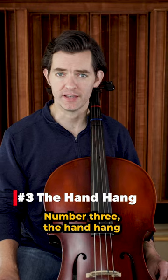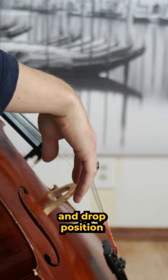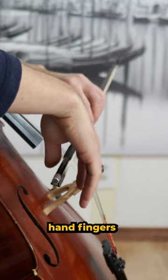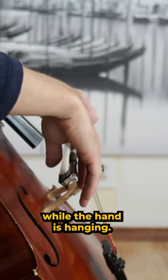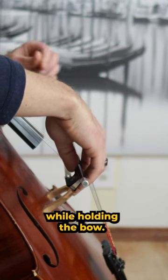Number three: the hand hang. Holding the bow in your left hand, hang your right hand in a completely relaxed and dropped position in the path of the bow, and place the bow in the right hand fingers while the hand is hanging. This teaches you the proper placement of the fingers and the proper angle of the hand while holding the bow.